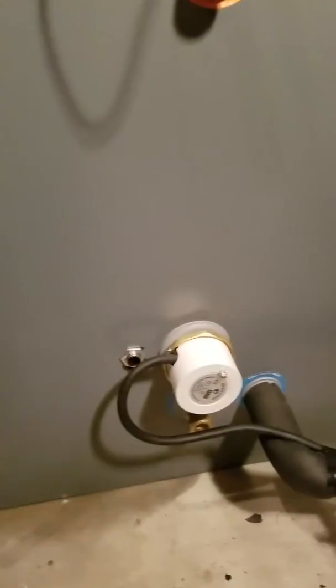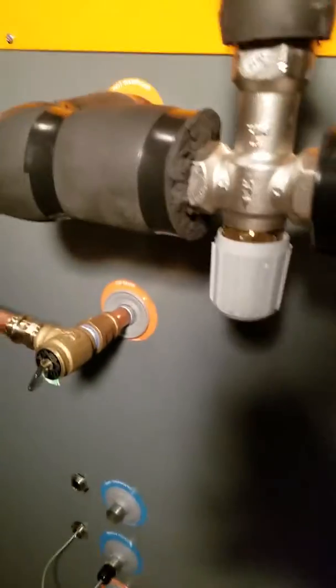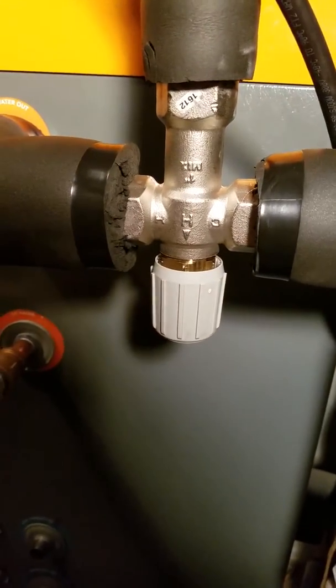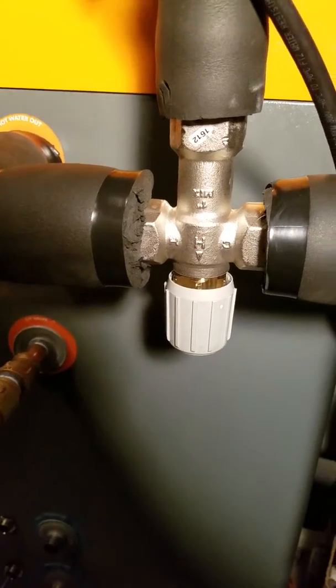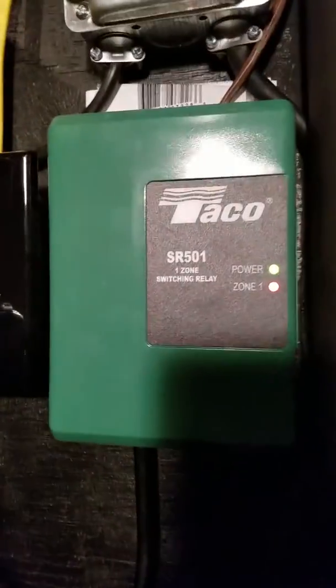Got an electric element for backup. A mixing valve so we can cut it down to maybe 80 degrees or so for this slab — I want to try to go ultra low. This little circulator, a Grundfos 3-speed, controlled by a little Taco.